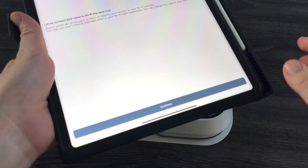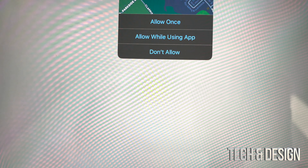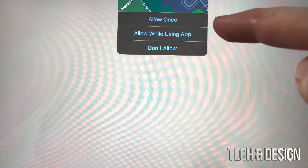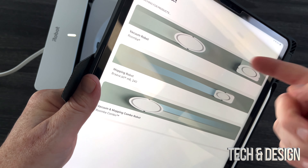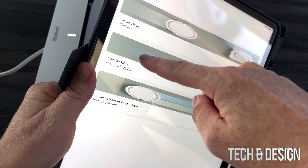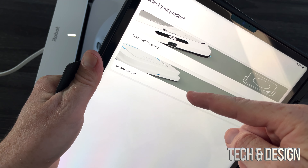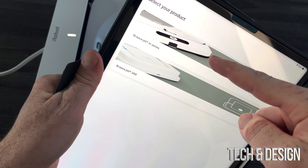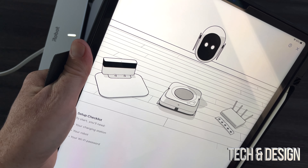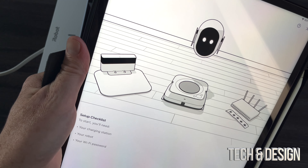Back to your phone or tablet — press continue from this screen. Allow it to use your location while using the app. For this specific robot, it's the m6, the middle one. From here it's going to ask you which one exactly — it's a good thing they have a picture for it. Go ahead and select yours.